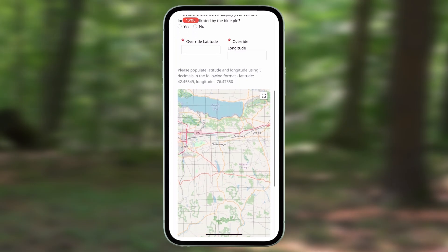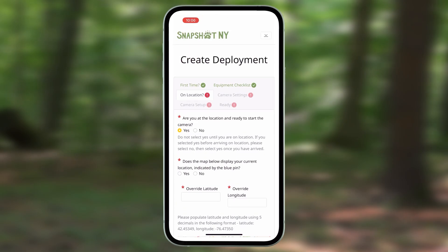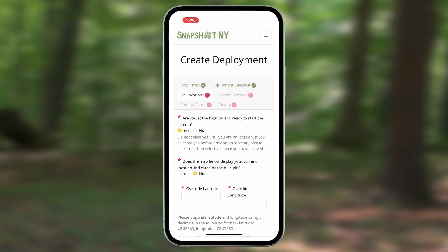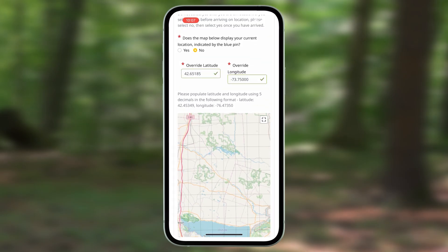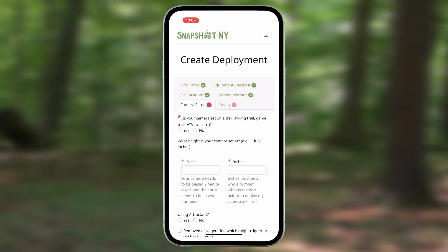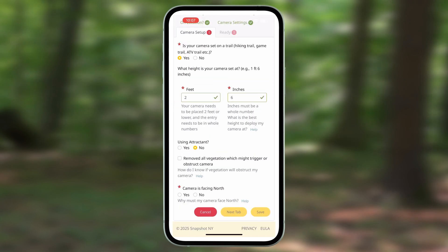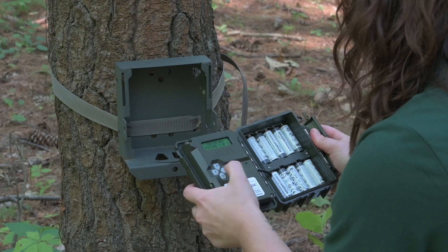It will ask if the map below displays your correct location. Select Yes if it is correct. If you are having issues with your location services, there is an option to select No and manually enter your GPS coordinates. Go to the next tab and go through the checklist to double check that your camera settings are correct, then go to the next tab. Indicate whether or not your camera is set on a trail and what height your camera is set at. Indicate whether or not you are using an attractant — we do not recommend using an attractant in our protocol; however, if some attractant was already applied, we would like to know. Check that you have removed all the vegetation around your camera and indicate whether or not your camera is facing north. At this point, your camera should be ready to go.